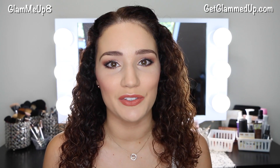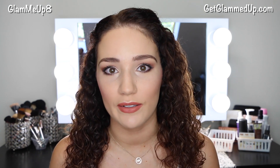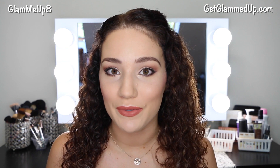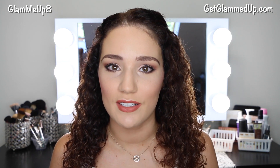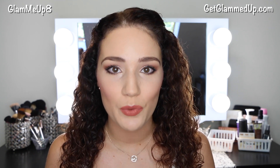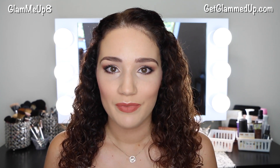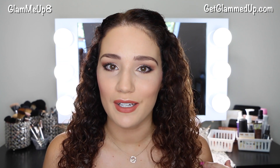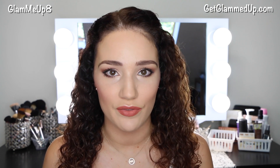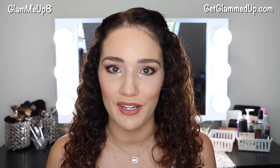That is it for this easy makeup tutorial — I hope you guys enjoyed it! This look is great for every day and you can spruce it up for night or tone it down by skipping the crease color and going lighter on the highlighter. I'll have photos on the blog post that goes with this video, along with links to all the products. Definitely check out the Makeup Geek website — they have great tutorials, forums, and a great community. Let me know what you thought in the comments and if you've tried any of their products. I'd love to try their face products like foundation, so let me know your favorites. Thank you so much for watching and please subscribe if you haven't already — bye everyone!